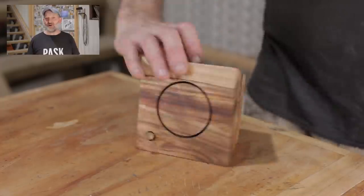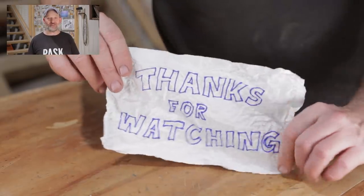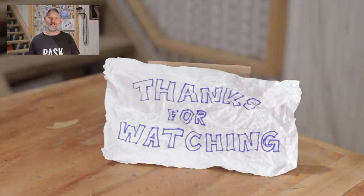I'm not really sure what to make of that one, but it was fun and it used up some scraps. Hopefully you enjoyed it. If you did, please like and subscribe. Thanks for watching and I'll see you on the next one.